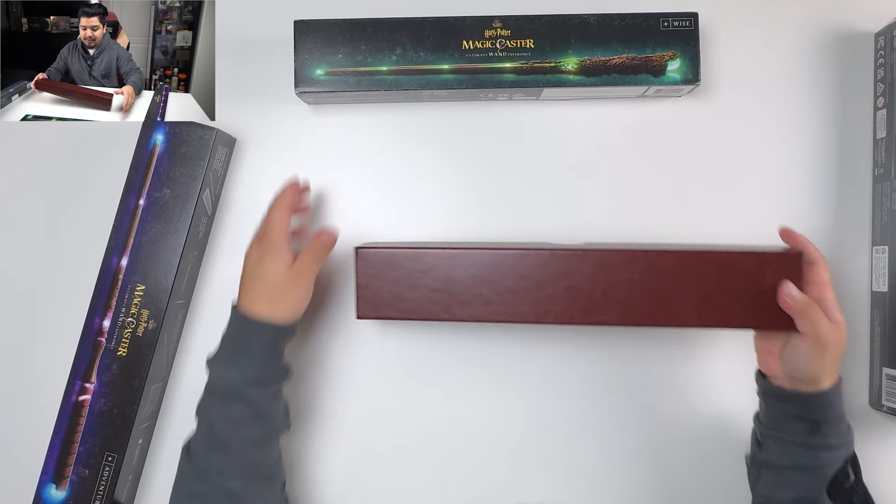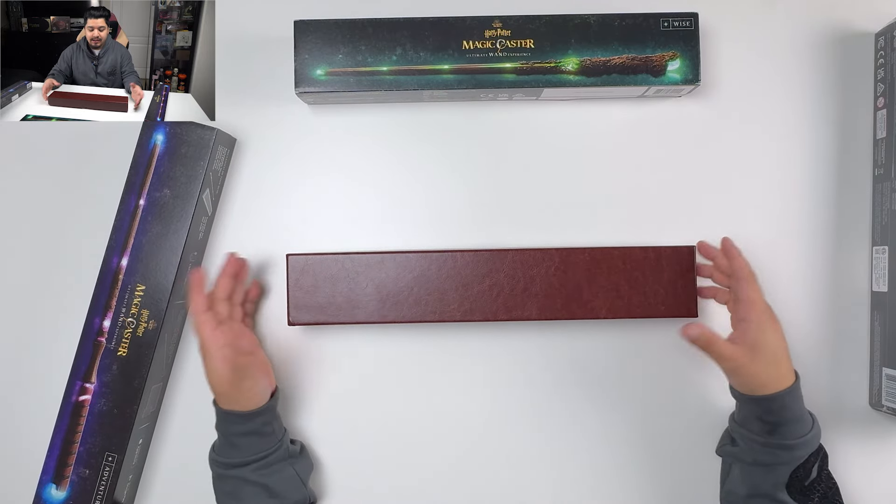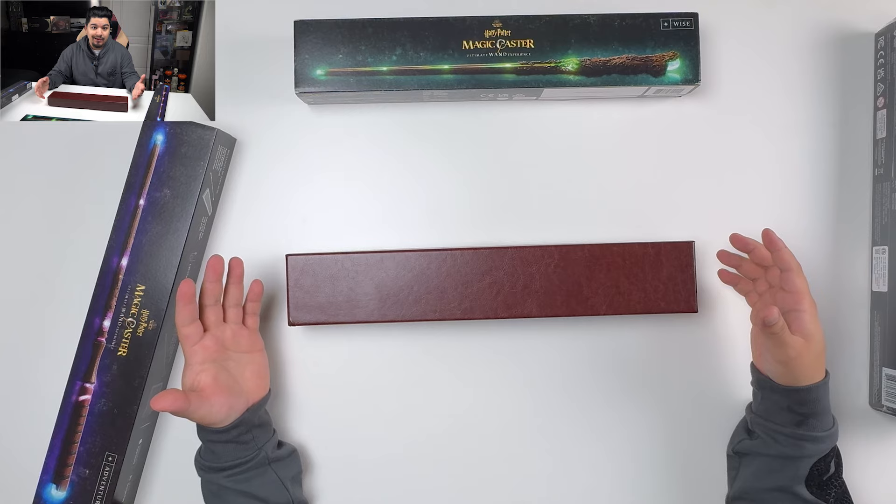Let's check out the Wise wand. They're all very similar — they all come in this leatherette box and they all kind of do the same thing when you open them up.